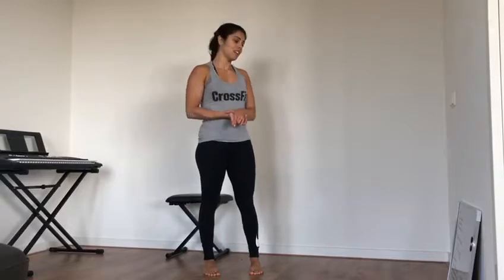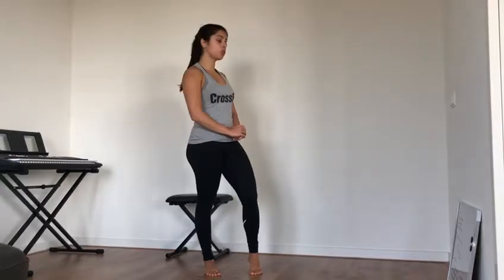Good morning everybody, welcome to another home workout video. Today we're going to do a 15-minute EMOM, but we're going to warm up and practice something cool before that.